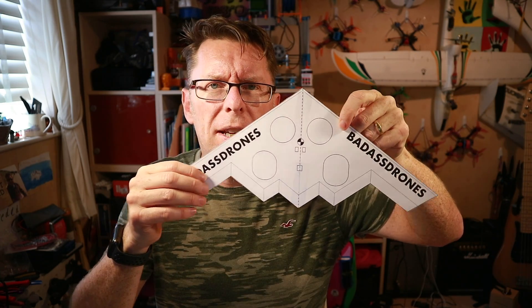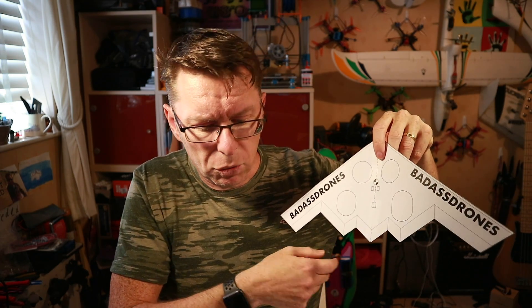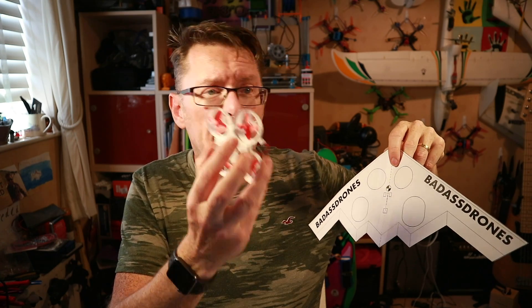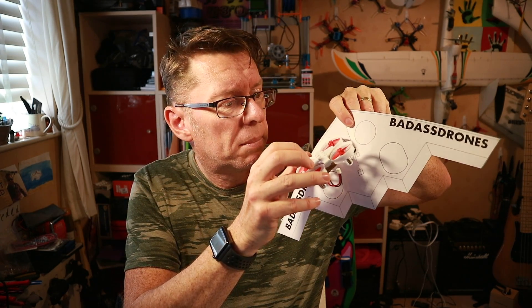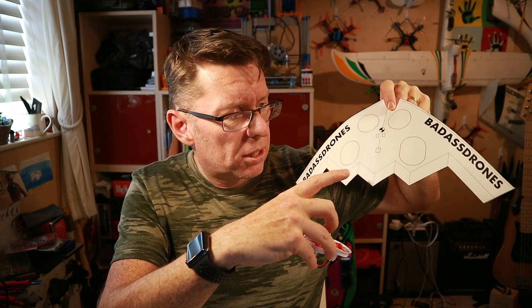Go over to Thingiverse and search for Badass Drones — I'll put a link down below — and you will find these little templates. You can print them out, they look like this, print the other side and cut them out. Then put it on your material and cut around it to make your template. We're going to take the quad apart so the circular ducts go there and there, then lean the rear ones back just slightly so we get some forward thrust and it acts like a wing.